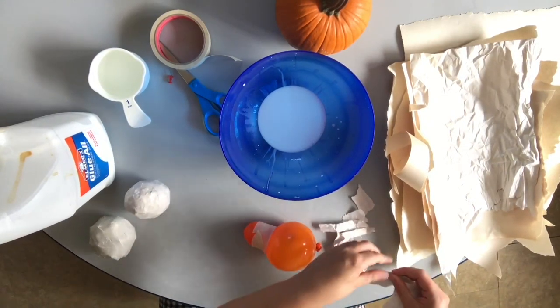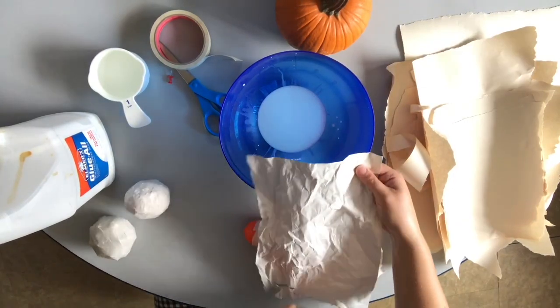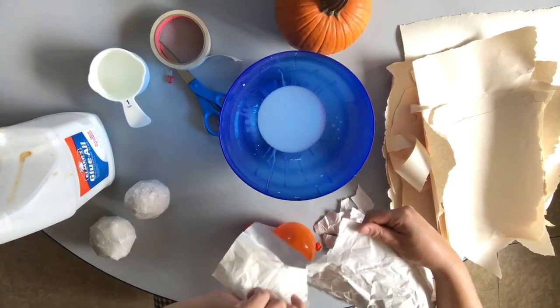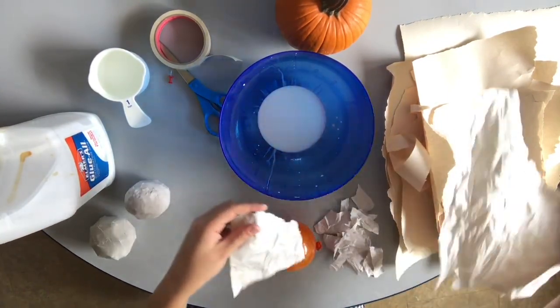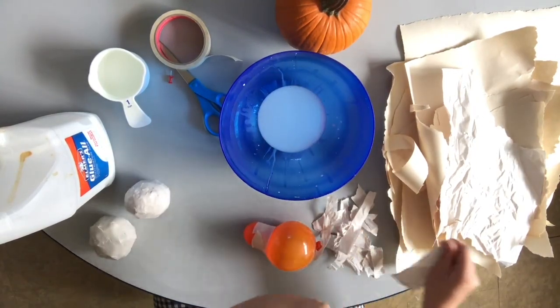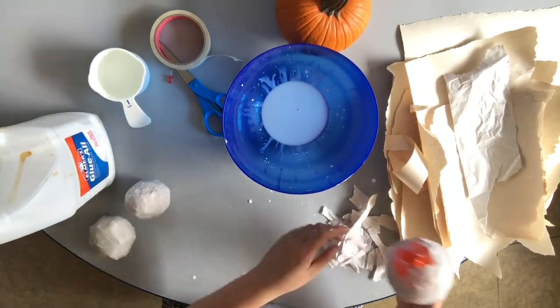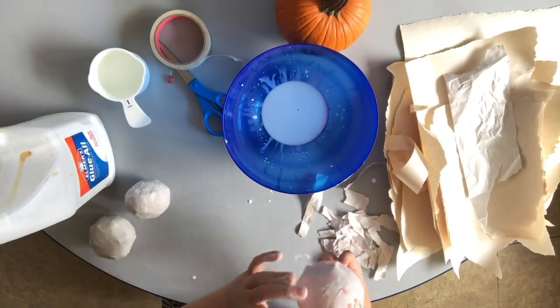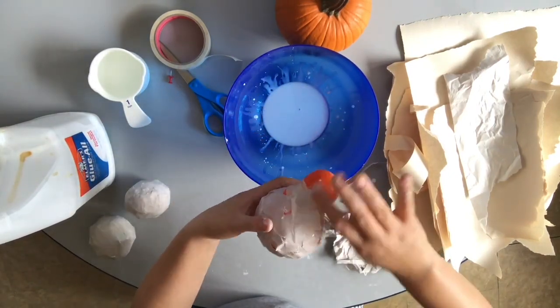You'll notice especially if you're using newspaper, it likes to rip a certain way — that's the direction of the grain. If you try to rip it the other way it starts to pull up to follow the grain, so just rip it into smaller strips first. Work on covering the whole surface first and then get the details in there later.